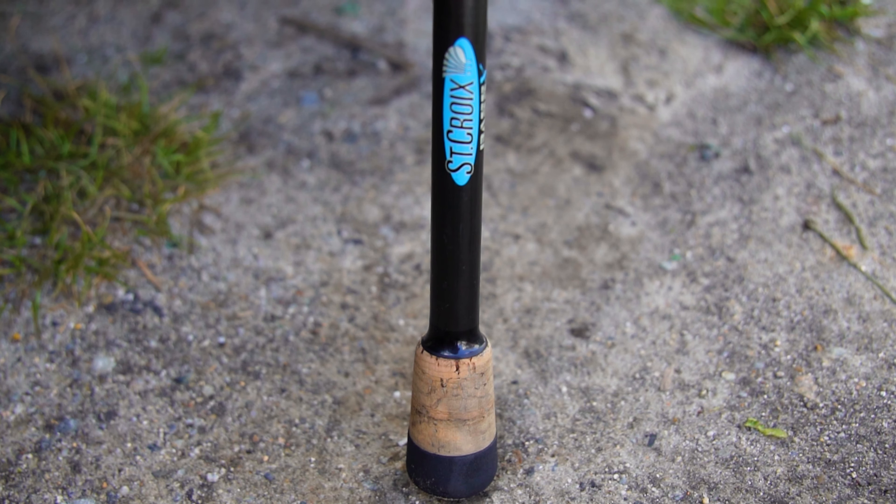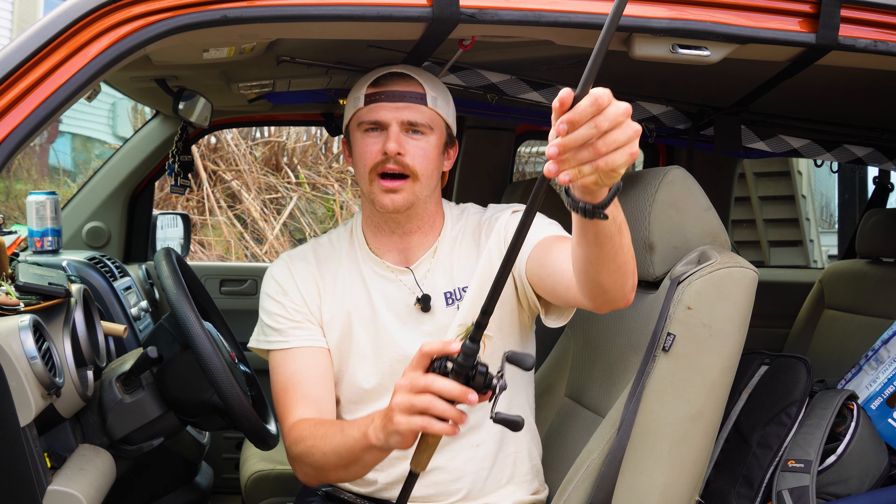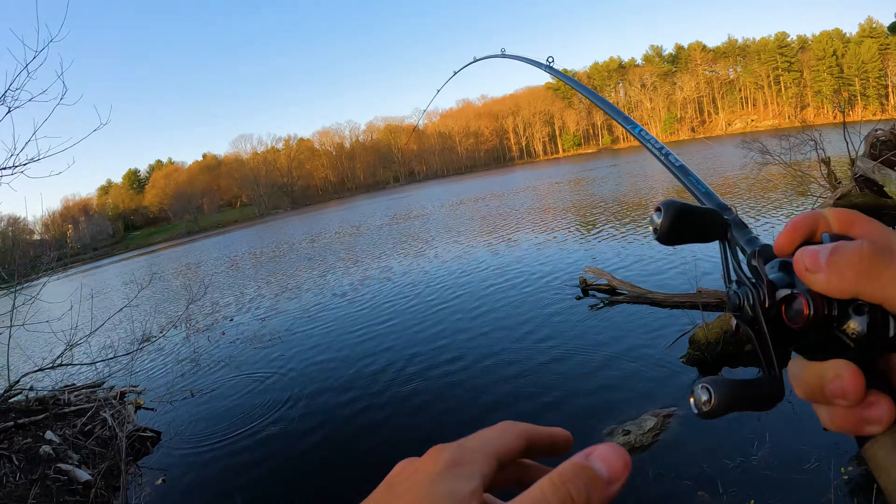Onto the rod — I got a St. Croix Bass X. It is 7'4" heavy power fast action. This will handle all of your largemouth bass. I don't think you're going to catch a largemouth bass that's going to dog you on this rod unless you're catching a 25-26 pound world record, and I don't think many people are doing that, so this will do just fine. Heavy power is definitely a necessity. Medium heavy is probably the lowest I'd go for a jig rod. You really want a long rod to be able to get those casts out there. It's also going to give you a ton more leverage on your hook set and lifting that fish up out of any trees, hangups, whatever they're down in there. So make sure you have at least a seven foot rod.